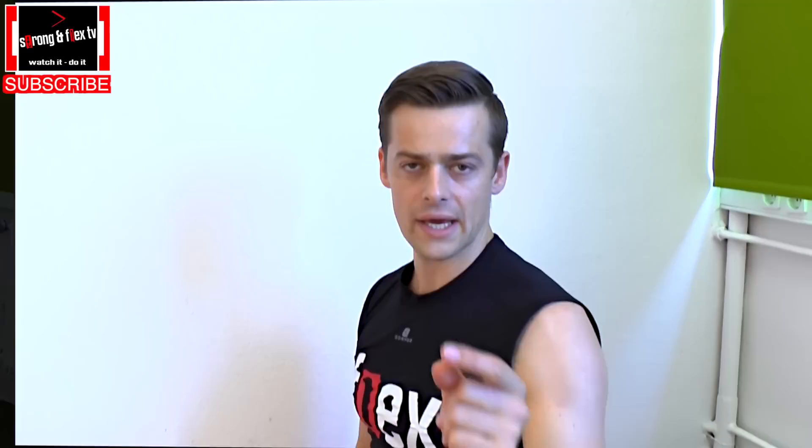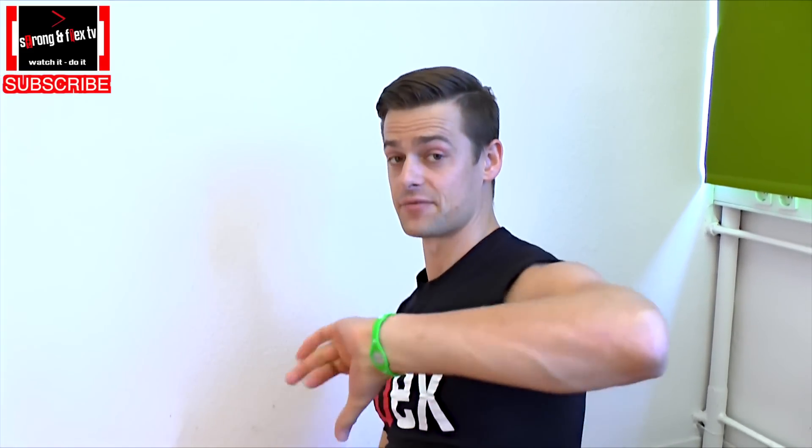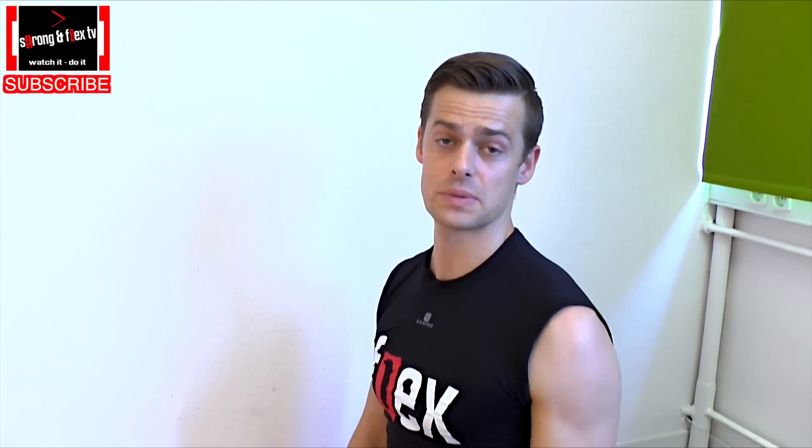Now the details. So maybe you are already aware of the fact that Freeletics switched their videos. We have new videos, we have a little more description in them.